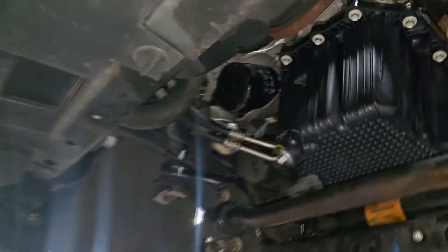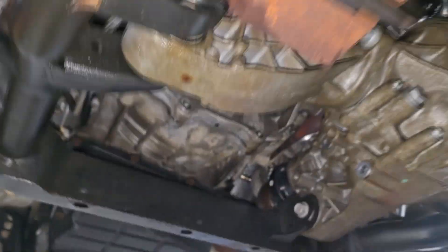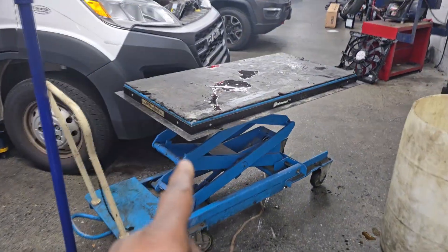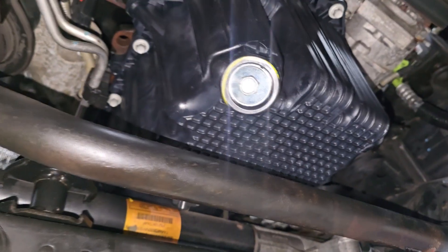Look at it — ain't she pretty. You cannot drop this oil pan with this cradle in the way, it's virtually impossible. And it's a four-wheel drive — see that front differential? There's no way. So if you don't have the tube to jack up the cradle later, you're in trouble. But we have the tubes, we made it easy, and we charge accordingly.